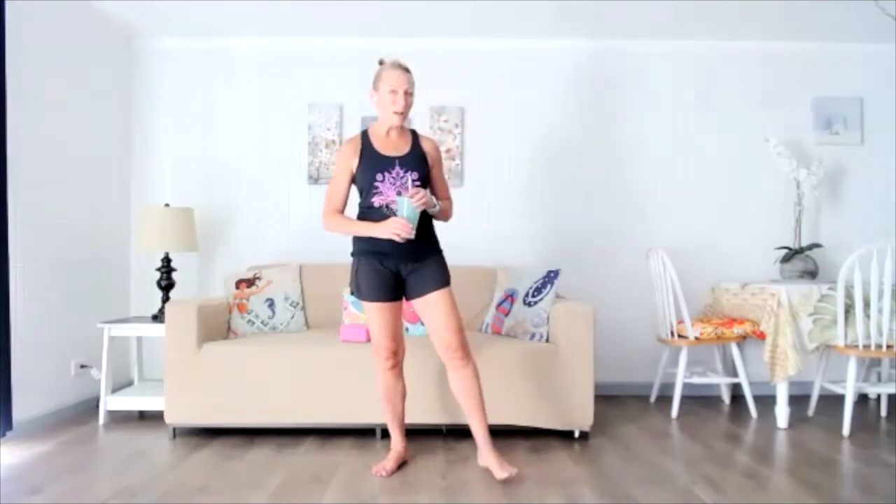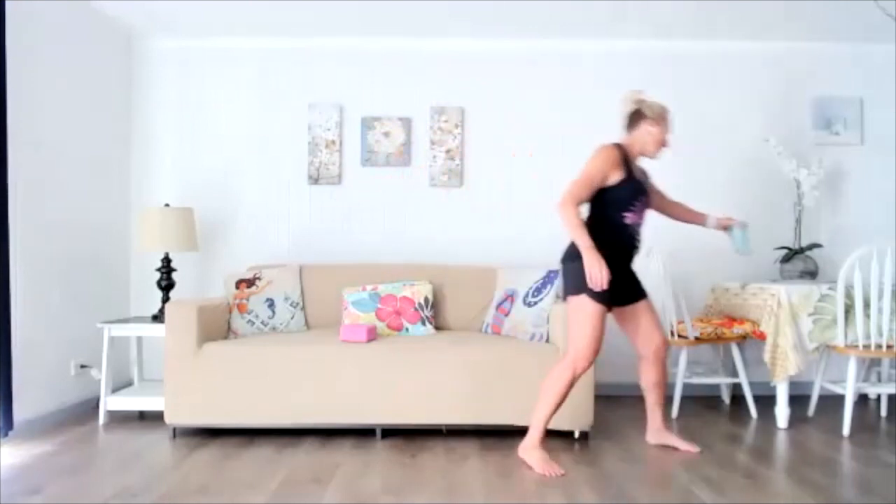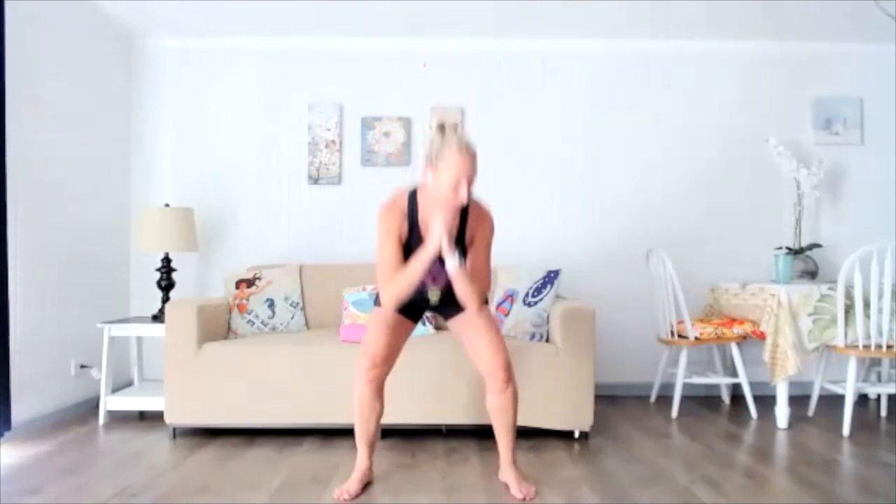Hi everyone. Welcome to a 30-minute glute workout edition of Total Body Conditioning. I'm in my Airbnb in Hawaii, it's early morning, and I've got a big day ahead of me but I want a quick workout, so I'd love you to join me. We're just going to start out warming up — take some squats right here. We're going to spend the majority of this short workout on our glutes, so let's get them warmed up.